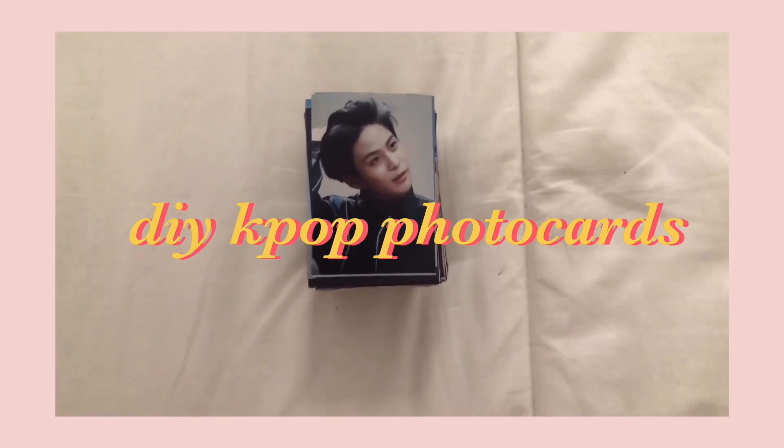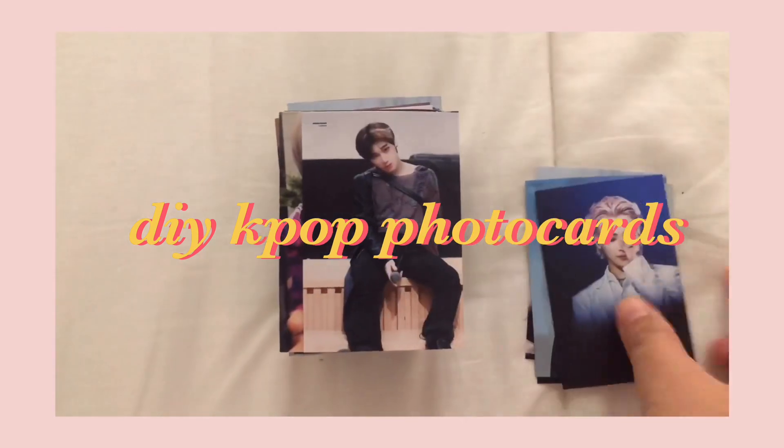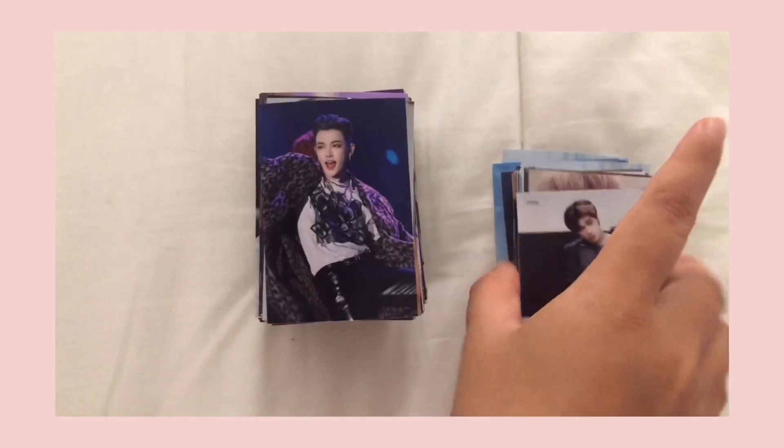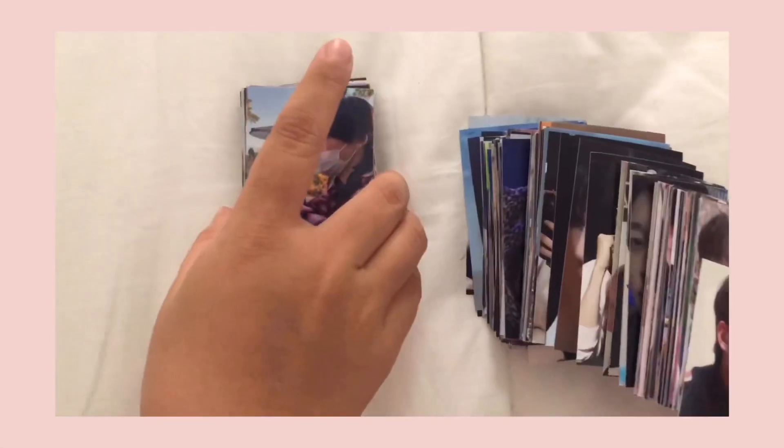Hello and hi everyone! Today I'm going to teach you guys how to make your own DIY photocards by using only two apps, which are Pete's Art and Photobook. For today's video I'll be making 80s photocards.